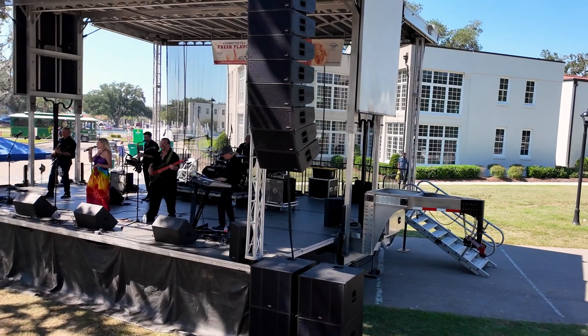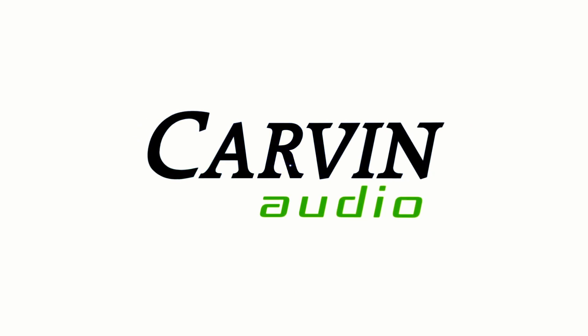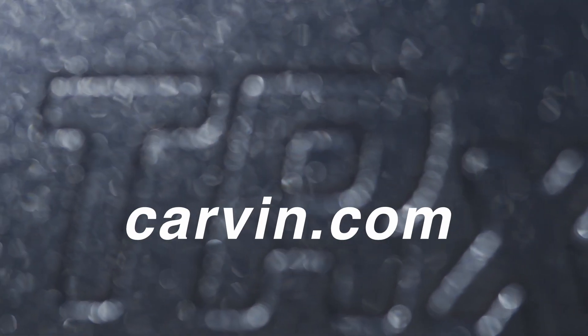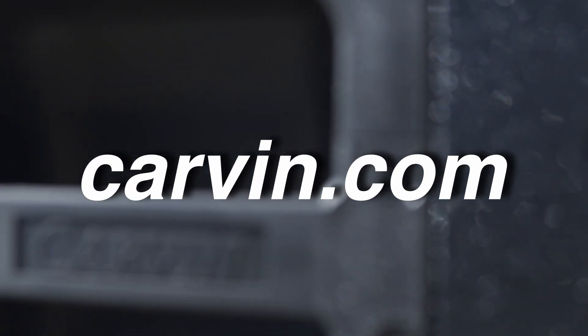The TRX5000 Series Line Array Sound Systems from Carvin Audio — continuing our legacy by providing great sounding gear for musicians and sound professionals worldwide. For more information or even a demo, contact your local Carvin Audio dealer or visit us online at carvin.com.